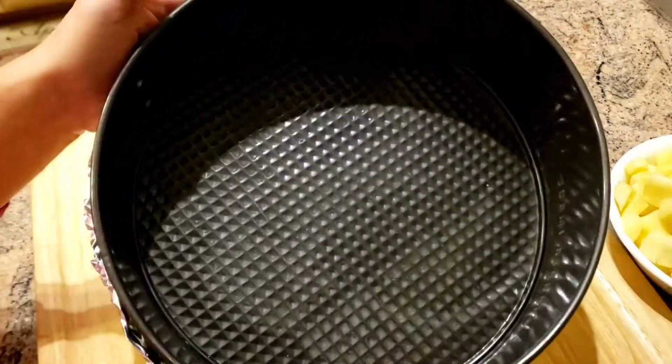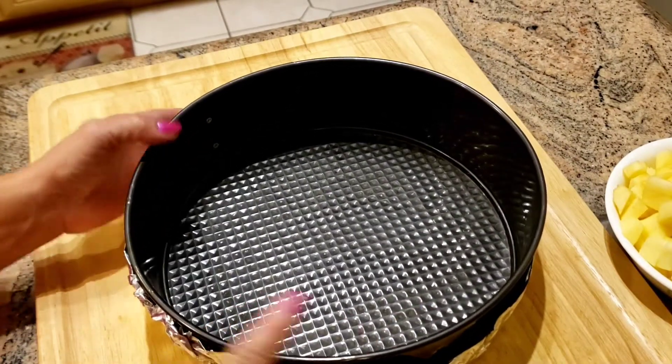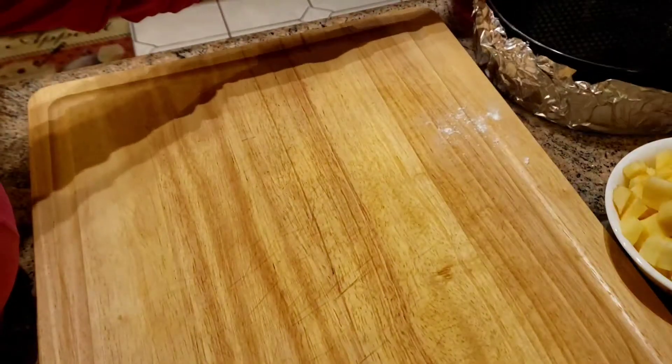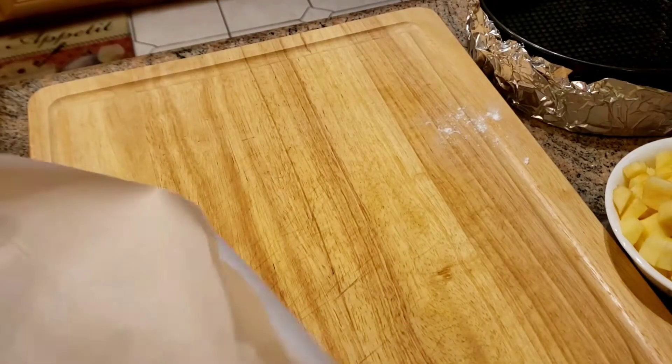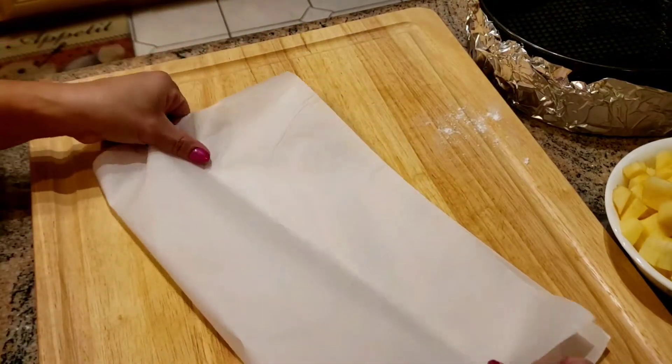Alright, this is my spring form pan. This is where I'm going to bake the apple cake. I'll set that aside. I need to make a parchment paper for the inside of it so it won't stick.